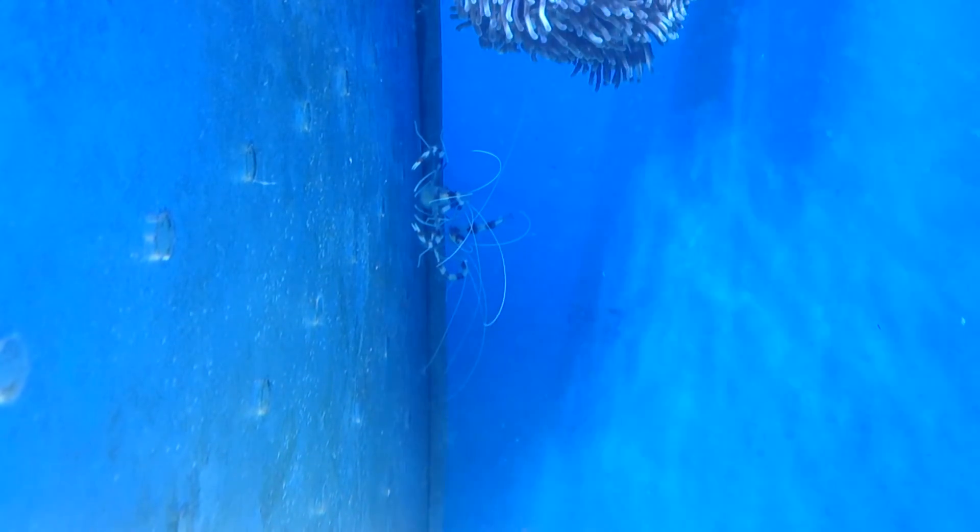This one's got a beautiful big sack of eggs that I'm looking at right now — you can't really see it on the video. They breed very, very regularly, but don't expect the babies to survive, because the babies are going to get consumed by everything else in the aquarium.